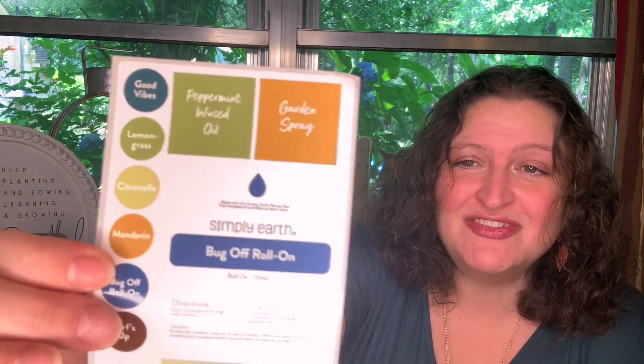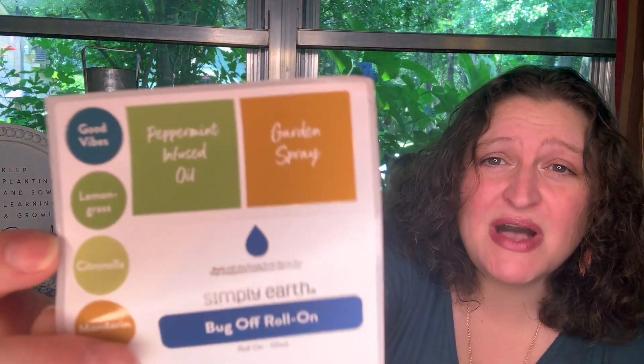Y'all look — they give you printed-out stickers. Garden spray, peppermint infused oil — little stickers to go on the top of your bottles to say what they are. Summer loving lip balm, and a little wrap-around sticker to go on your lip balm case so you know what it is. I love that they print you out these — it's just such a handy tip. And I think with my last box I got a big wood box to hold all my little concoctions, and it holds them straight up so you really need that little sticker on top to tell you what everything is.